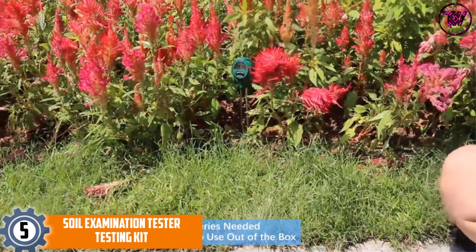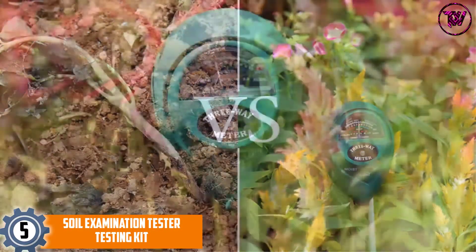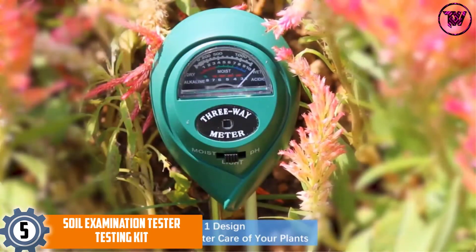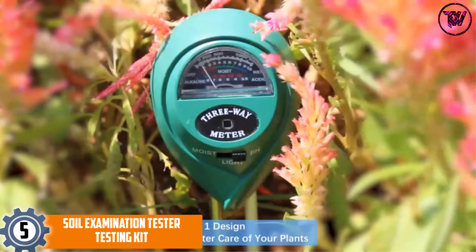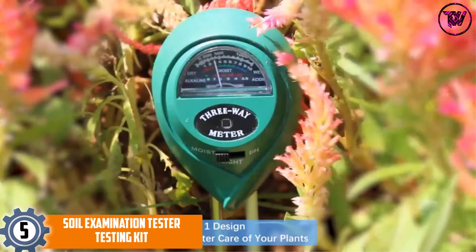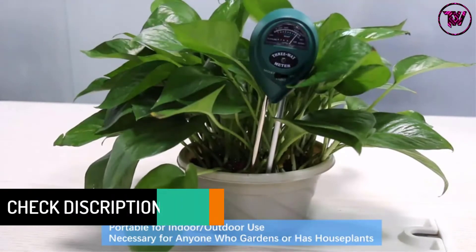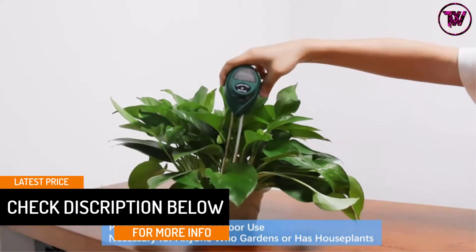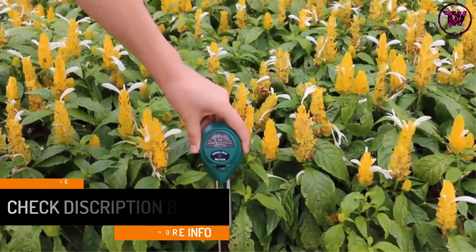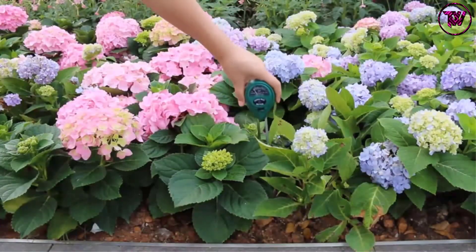At number 5: the Soil Examination Tester Testing Kit. It is basic knowledge that in order to grow strong and happy plants, you need to give them enough of what they need. This is why people nowadays are using soil moisture meters — not only can they measure the water level, they can also measure pH and light level. With these three data results, you will likely make a good decision and take very good care of your plants. The unit does not consume any battery or any form of electricity. All you need to do is plug the device into the soil you want to test, and the result will appear just like magic.